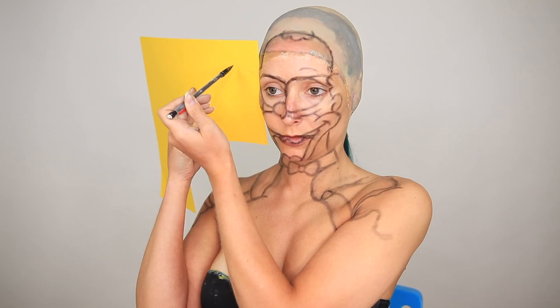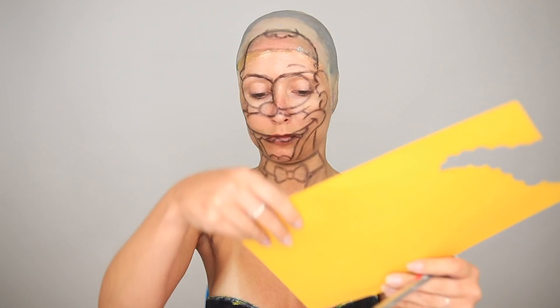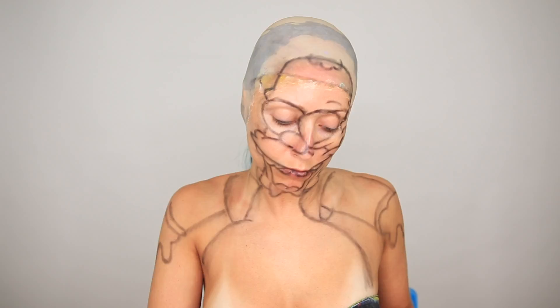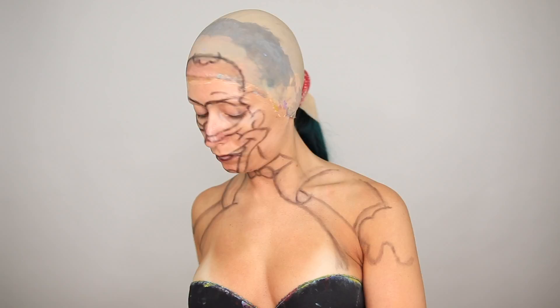To make all of my paper props, I use cardstock paper. This is about three times thicker than printer paper, so you know it's going to stand up straight. And I like to hold the paper up to the area that I need to create the piece for — this just helps me get the sizing accurate. And I'm just going to put those pieces to the side for now, and I'll attach them later.